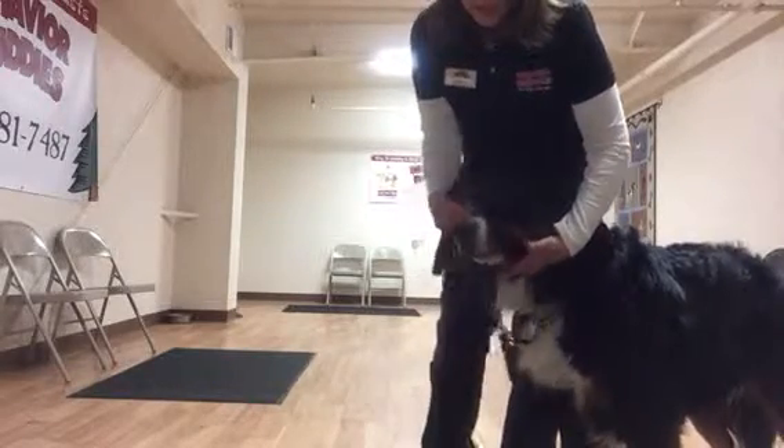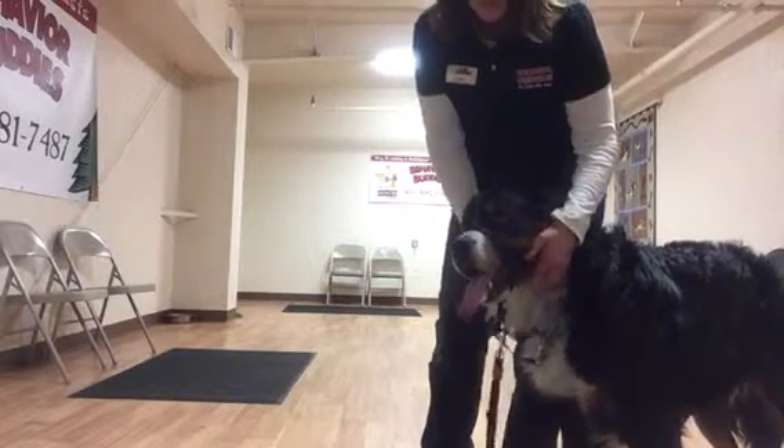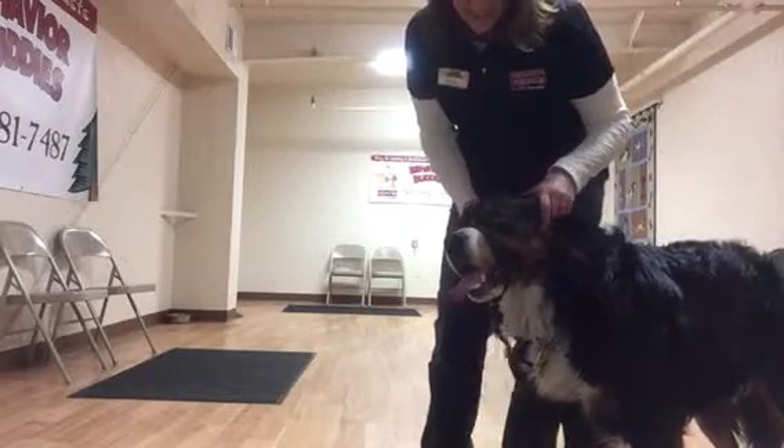And I'm going to adjust this just a little bit so it's not too far up on his muzzle. That's a good boy.